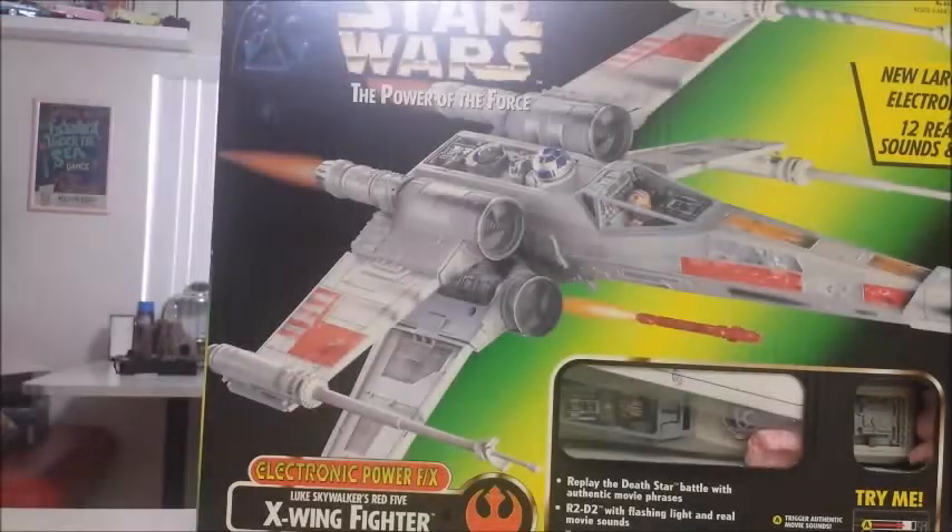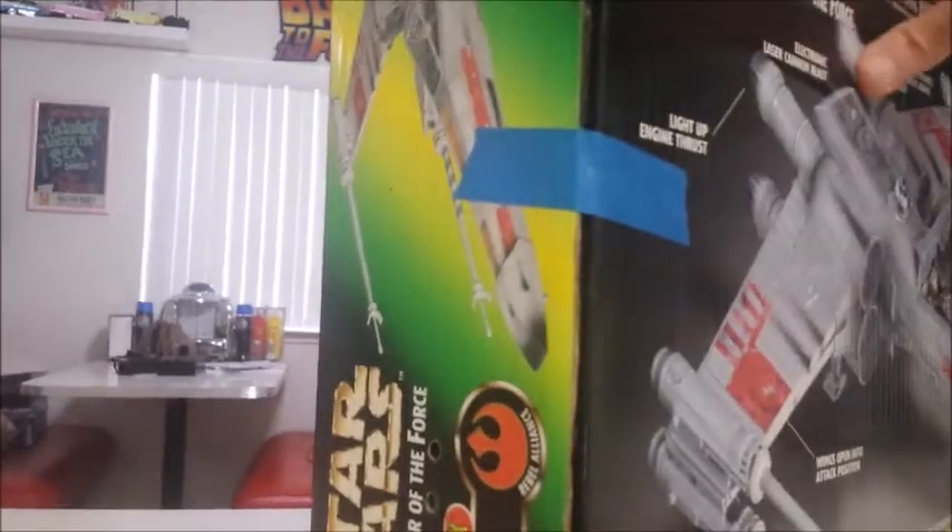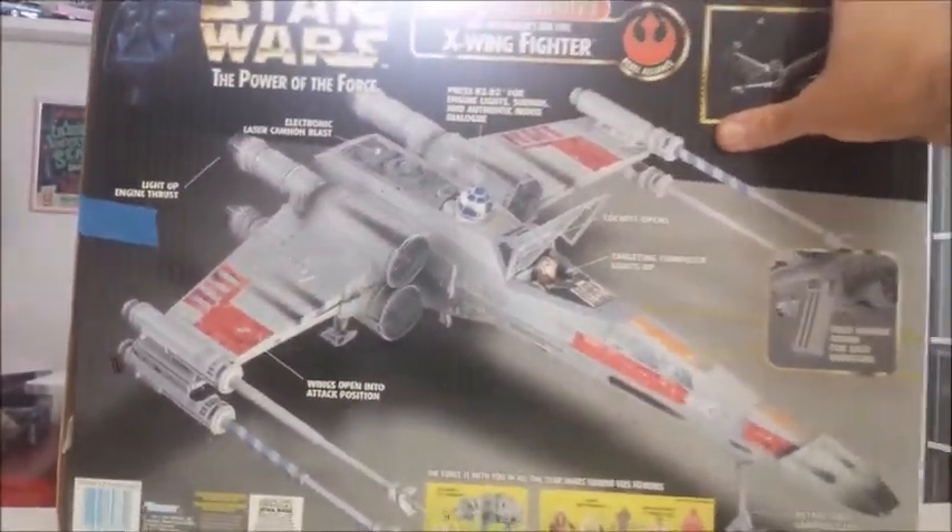Let's take a look at the box for the Power of the Force Luke Skywalker Red 5 X-Wing fighter. Power of the Force actually made two different ones — one in 1995 and then again in 1997. This is the 97 style, and I believe it's a little bit larger than the 95.